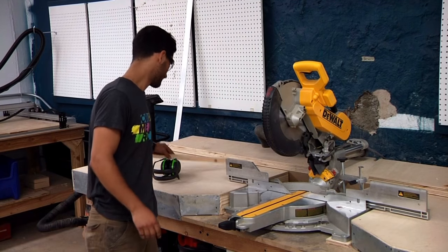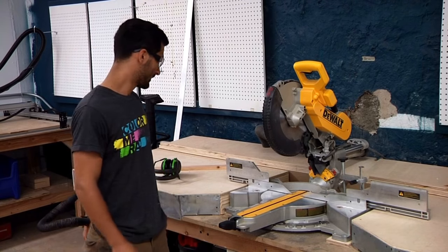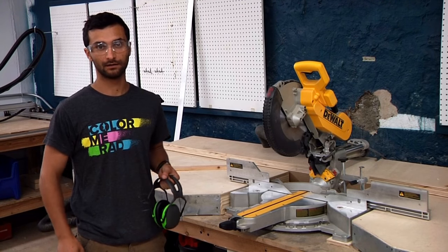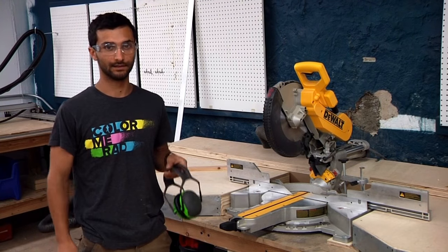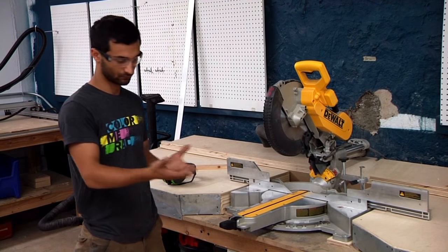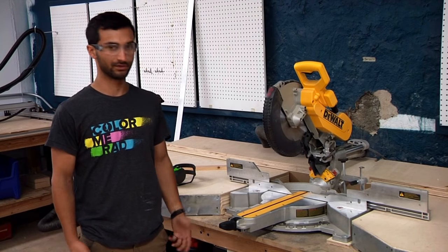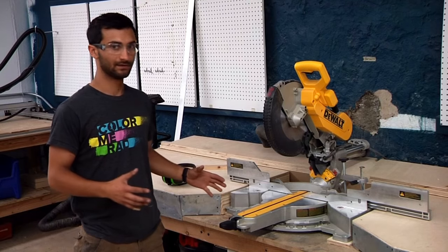In terms of safety with this tool, you're going to want to wear eye protection, as you always do in the wood shop. It's also pretty loud, so you'll probably want to wear ear protection. If you have longer hair, make sure to tie it back — we have hair ties over in the safety area. Make sure not to have any loose wristwatches, necklaces, or sleeves. In the wood shop, it's generally a great idea to have short sleeves on.